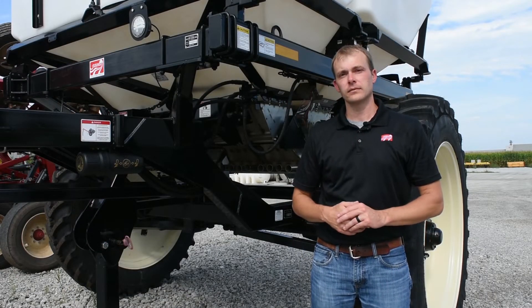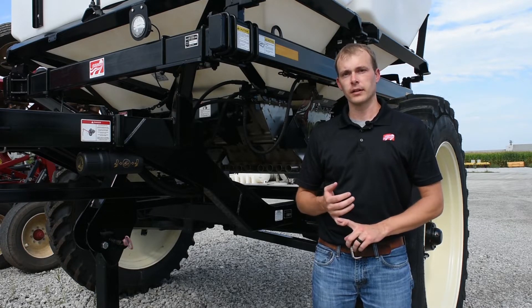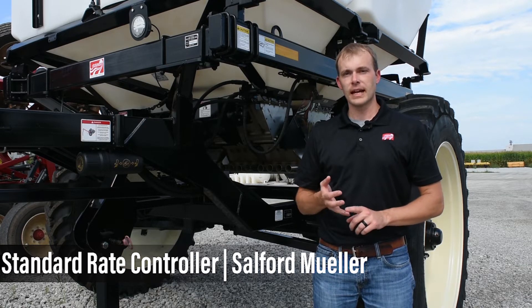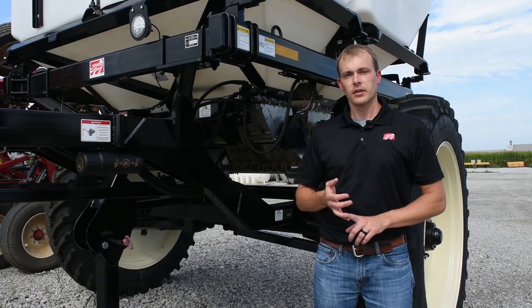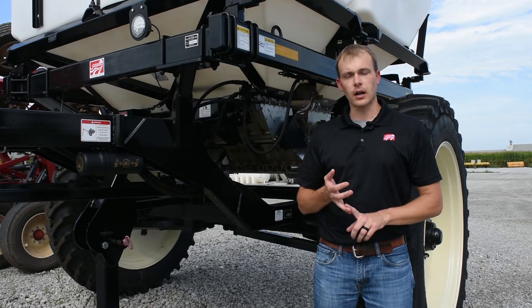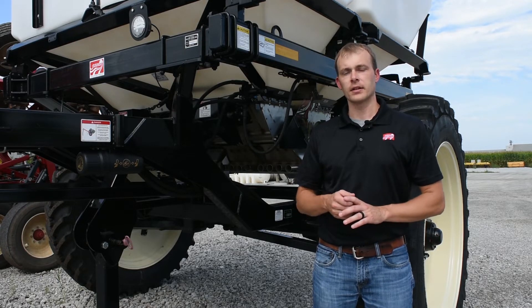The next thing to look at is the rate controller. Standard from the factory, we normally sell the Salford Mueller rate controller. What's nice about it is it's all preset from the factory — you just come in, put in your swath for the machine you're running (12-row or 16-row), enter your target rate and product density, and you're set with this controller.